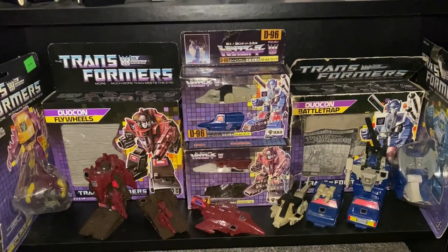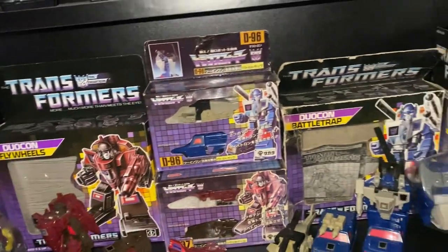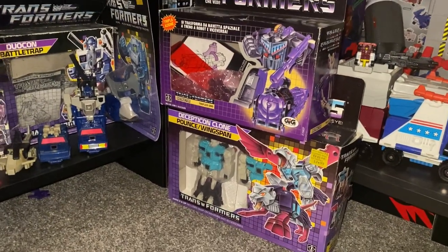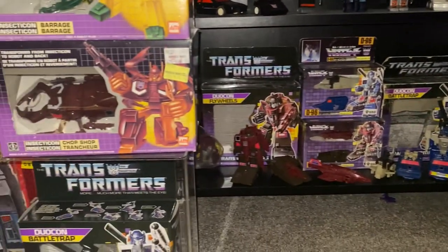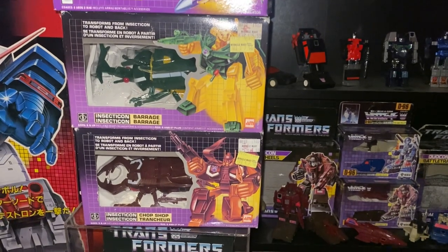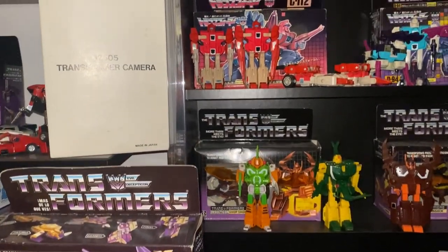Coming down to the Duocons — we've got Japanese and Hasbro boxed variants. We've got sealed Fire Cons: Cindersaur and Flamefeather. Then we've got a GIG Italian Astrotrain, UK — sorry, American Hasbro Decepticon Clones, and then another Duocon but graded. We've got sealed Canadian versions of the Deluxe Insecticons, a sealed Mexican version of Blitzwing, and another boxed Reflector.